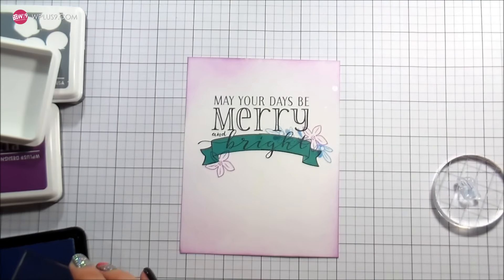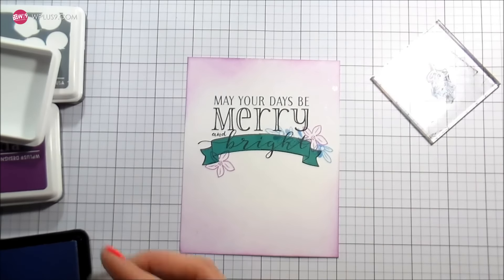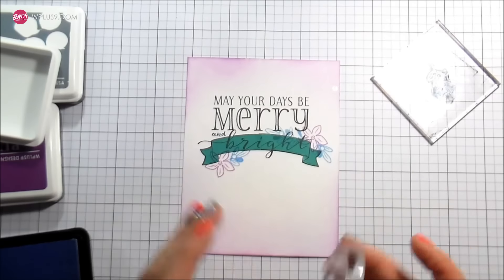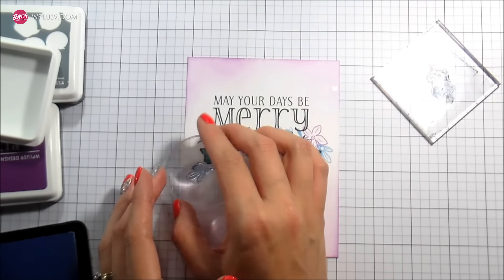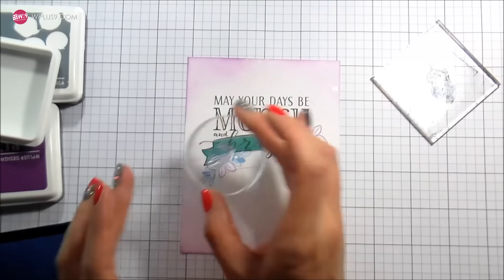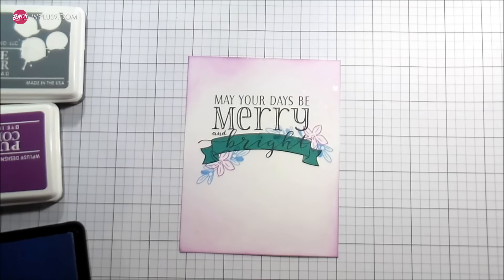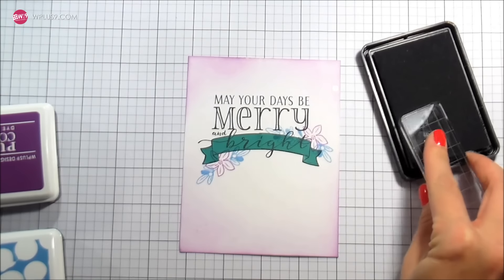This is a non-traditional Christmas color card — it's got a frosty feel with the purple and the blue and the silver, but you can do whatever color combination you want. I did some traditional, some a little less traditional. I just used whatever I thought was going to be pretty, and this gives me a chance to try out things that I'd like together.